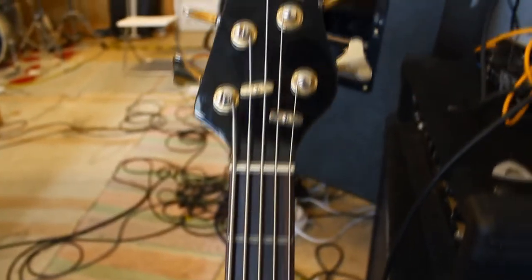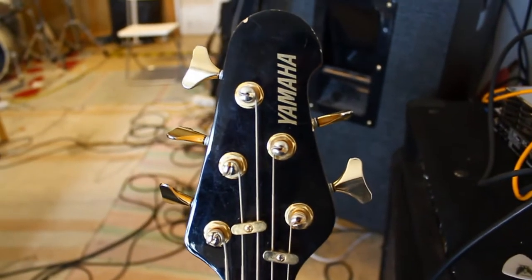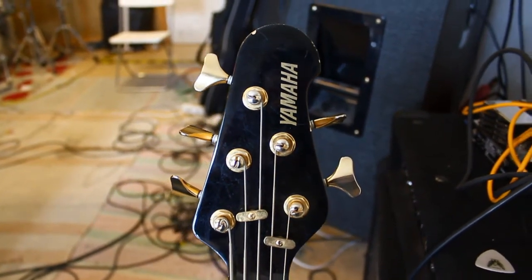So it shouldn't really be a problem. It's all up to me and how I play it. I'm no bass player, but I certainly will try my best. Let's go.